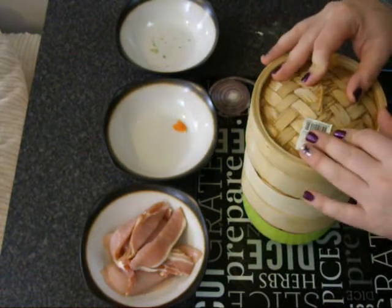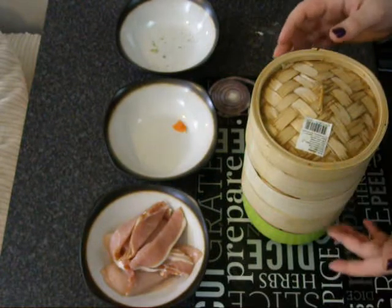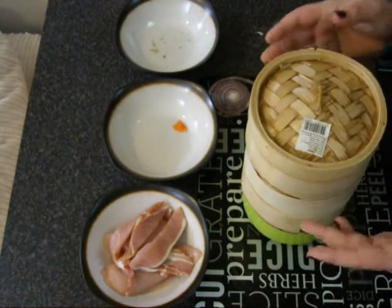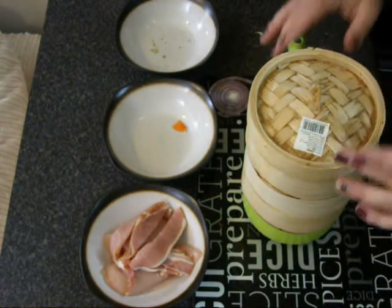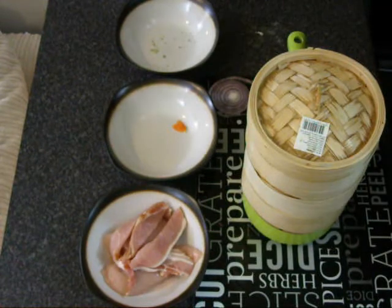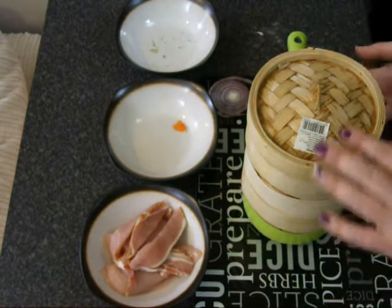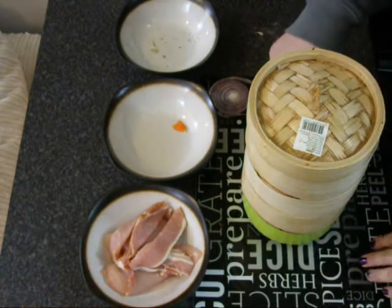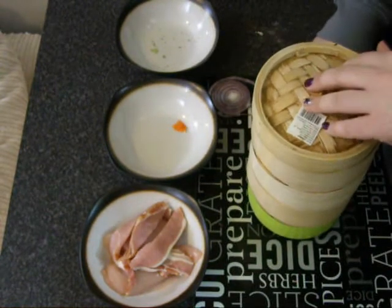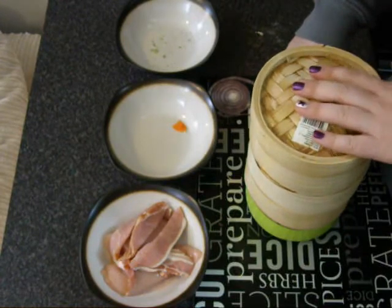These steamers are very cheap. If you find your local oriental supermarket you can pick these up - I think I paid about £5 for this one and that's a stack of three. They're really easy to come across, very cheap, and so much easier to use, and better for you because you keep all the nutrients of those vegetables in. That being said, we're going to put this onto the cooker on a low heat just to keep the water steaming. That's always got to be your first thing when doing this because steaming the veg takes a longer time.